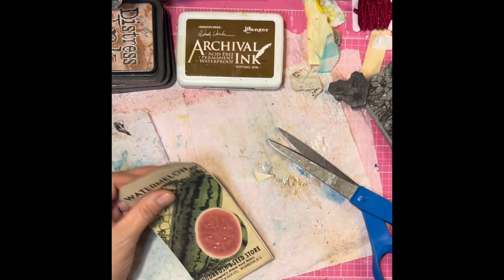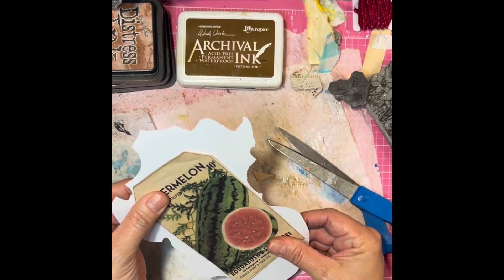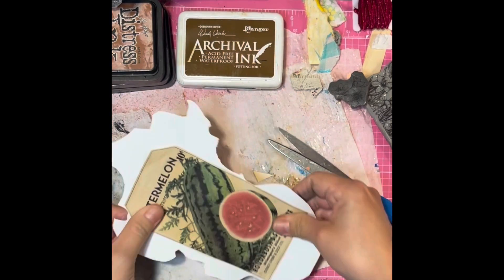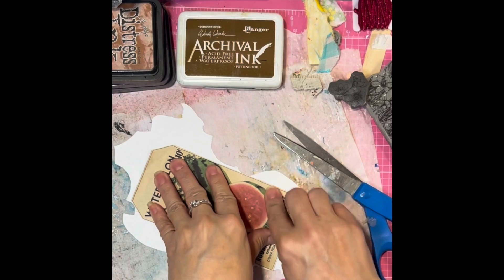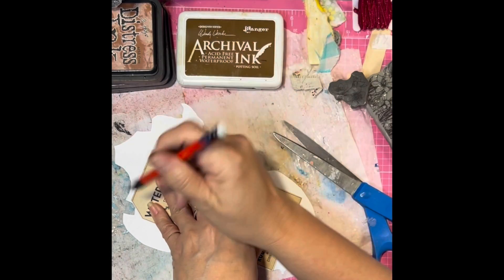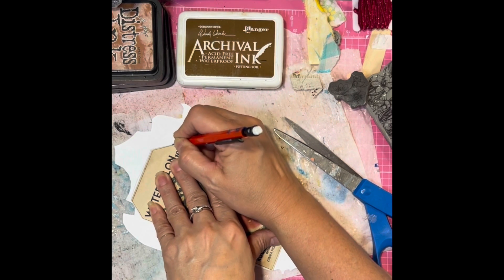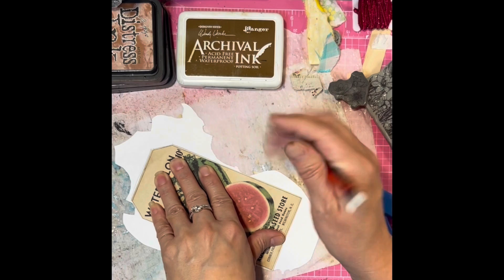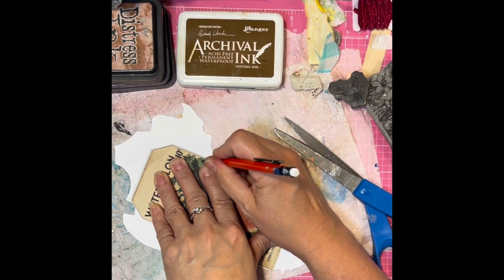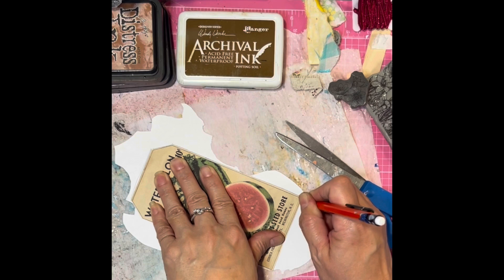Here I'm using day one's collage of tags and ephemera. I have chosen this large tag and I'm going to use it to make a special tuck spot and glassine bag ephemera holder. This will go in a larger compartment and then a larger folio — mostly because I cannot be stopped.